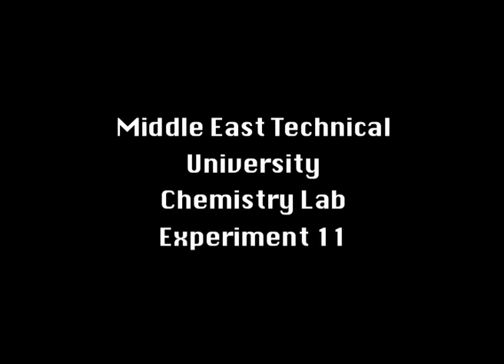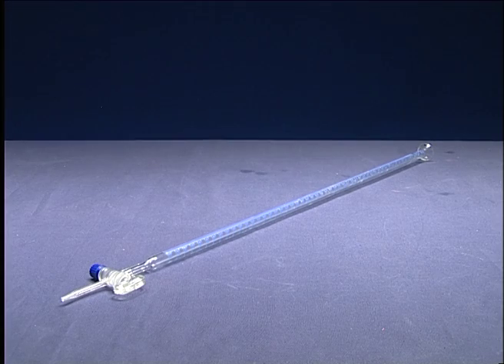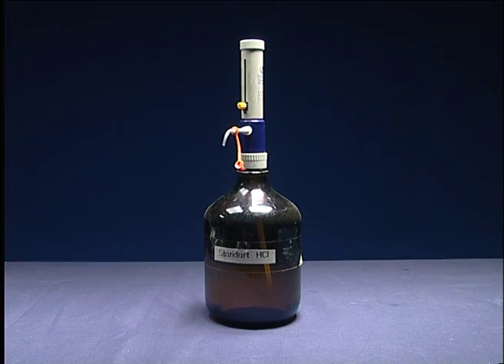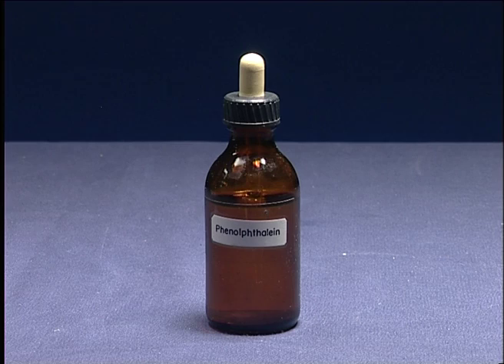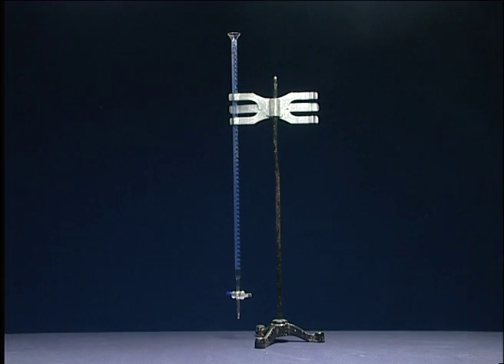Experiment 11: Acid-Base Titration. Chemicals and apparatus include a burette, aspirin, standardized hydrochloric acid, sodium hydroxide solution, phenolphthalein, Erlenmeyer flask, and tripod.